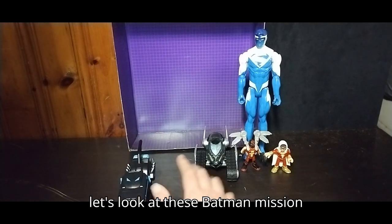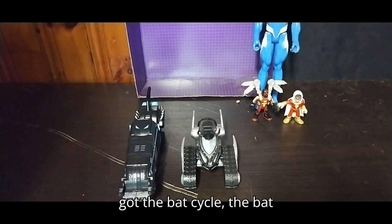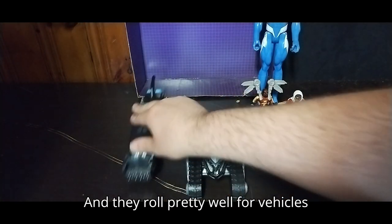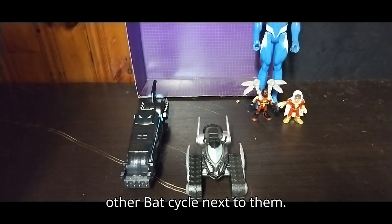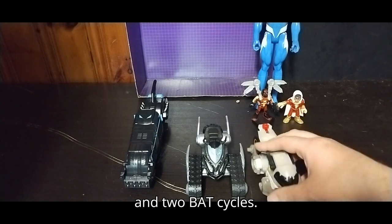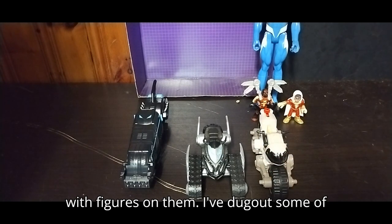Let's look at these Batman Missions vehicles. We've got the Batcycle and the Bat Snowmobile, and they roll pretty well for vehicles from Batman. Here is my other Batcycle next to them. So as of right now I've got a Bat Snowmobile and two Batcycles.